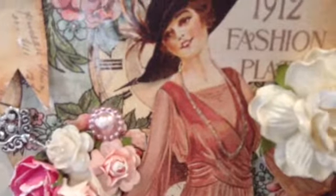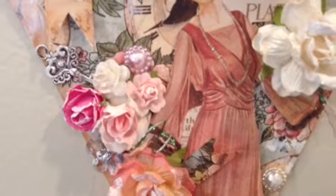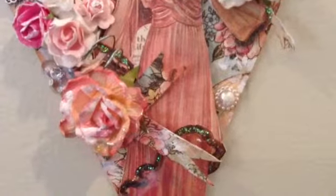I put stickles on her necklace. I love how that looks. I used stickles, wall orchid crafts, flowers, and more banners.